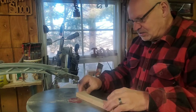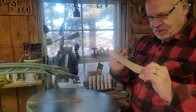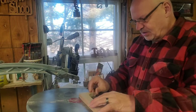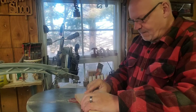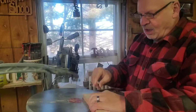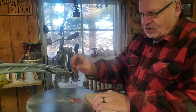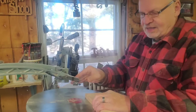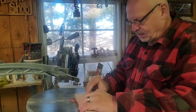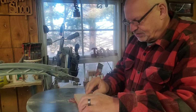I put a new blade in, so it should be good. This is poplar — if it were harder wood I'd put clear packing tape on the back, but I don't need it for this. I've got my dust blower out of the way because I need it clear to re-saw the thicker piece. So there's a little more dust than usual.